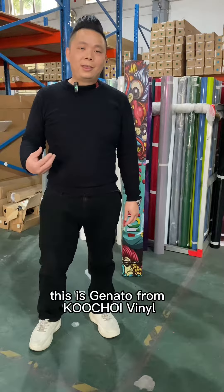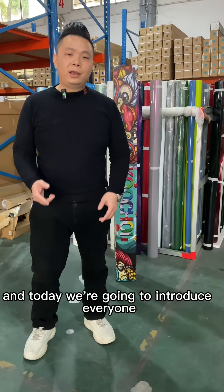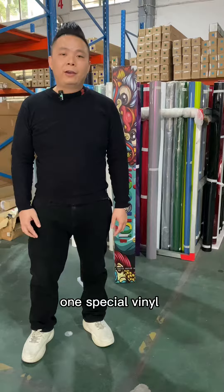Hello everyone, this is Gennado from Cooltrain Vinyl, and today we're going to install one special vinyl.